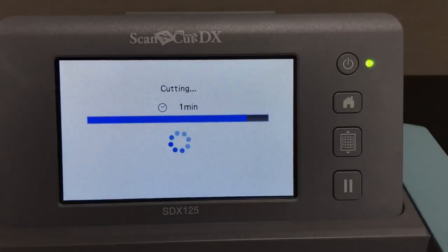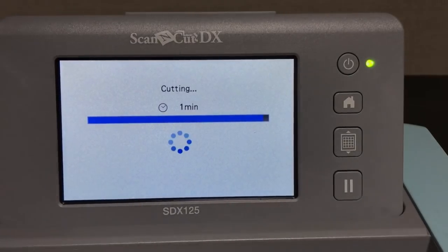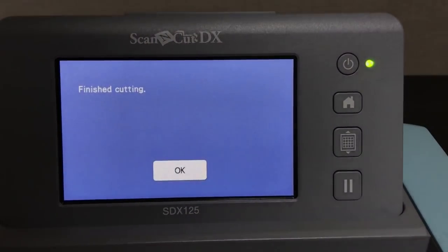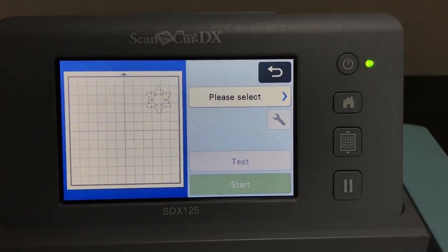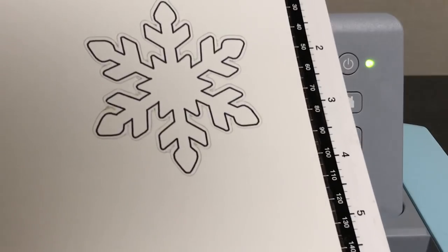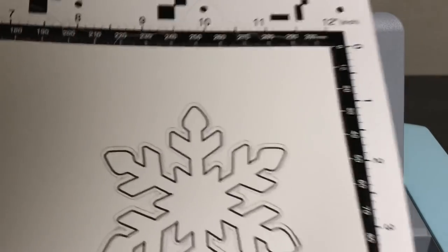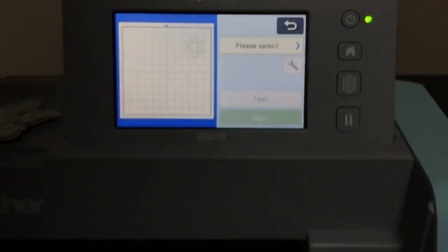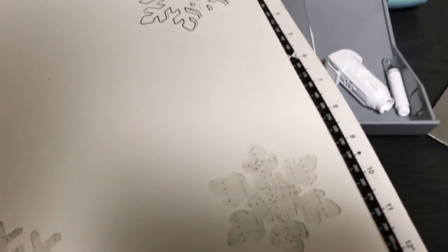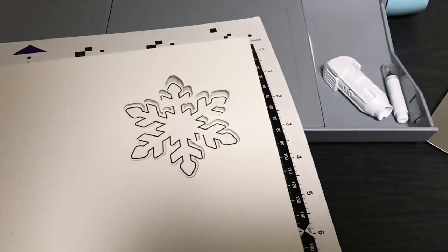Before we do the layering — I hope you're blown away by how cool it is that we just drew and put an outline distance around our snowflake. Now we're going to stop, unload the mat, and color the snowflake. You can also scan and cut stamped images as well — I'll get to that at the end. I'm peeling this Whisper White off the mat and I'm going to show you how to get the snowflake off the mat, then color it, then get back to layering.